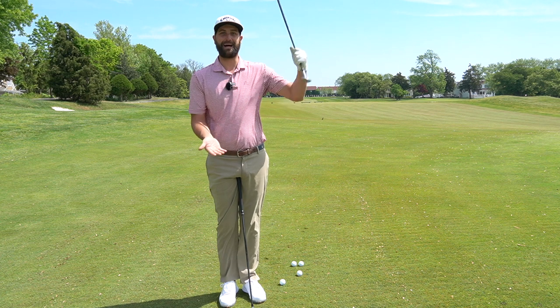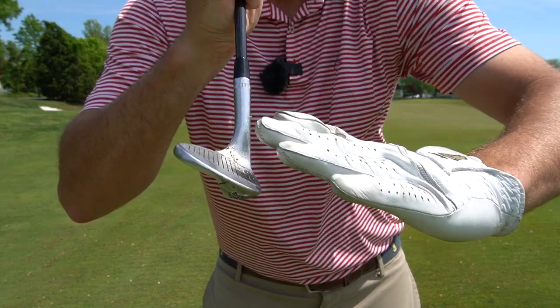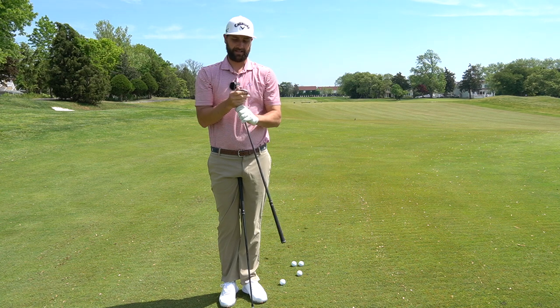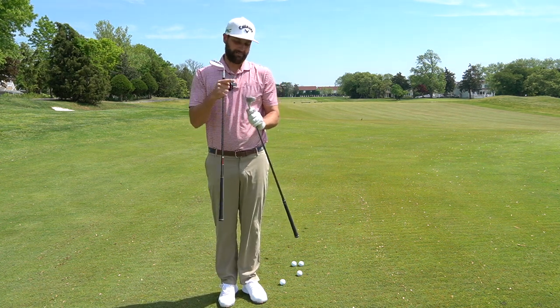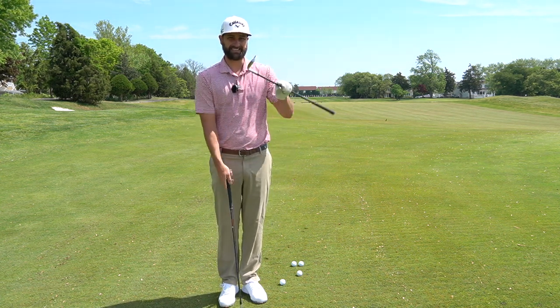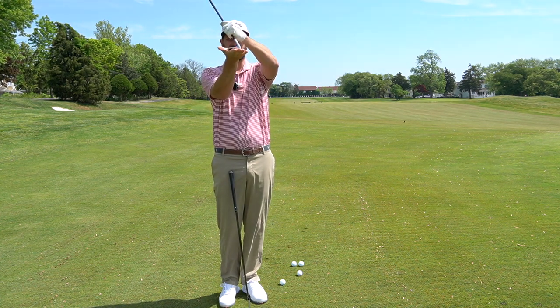Bounce allows the club to bounce off the turf or off the ground. This is our loft angle here running this way; my bounce angle is going to run this way — opposite of that. Every club is going to have a different bounce. My 60-degree wedge has 8 degrees of bounce and my 55-degree wedge here has 10 degrees of bounce, so I have more bounce on my 55 than I do my 60. Now you have to understand, when you open the club up, it adds bounce to the club.